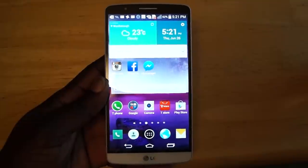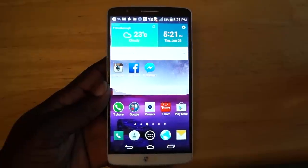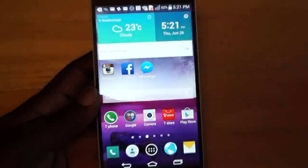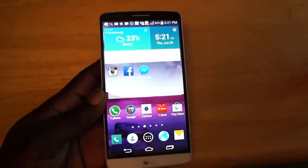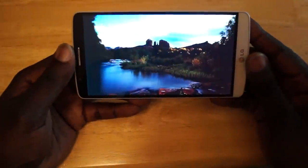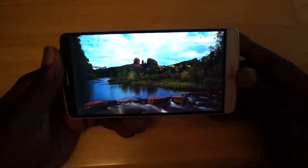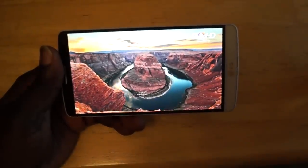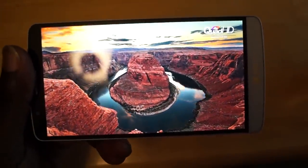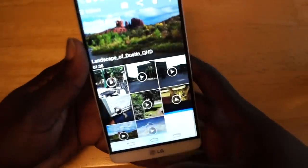By far the biggest thing on this display has to be its resolution — it measures in at 1440 x 2560, making this a quad-high-def display. Even looking at icons, you can see the amount of detail this display is able to produce. The only downside is that at the moment there's a lack of content to fully enjoy what this display is capable of. LG does throw a couple of sample videos on, and as you can hear, the speaker is quite loud at one watt. It's a very beautiful display, but there's not much content available to truly take advantage of it.